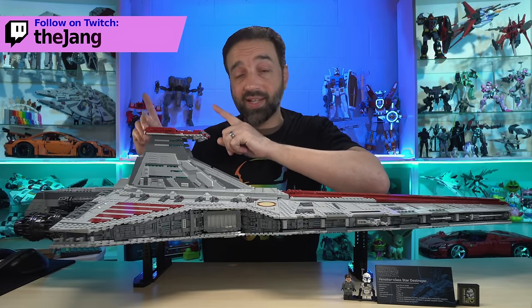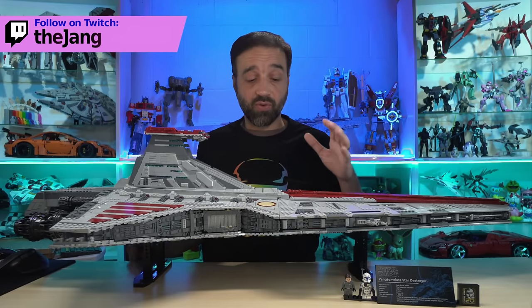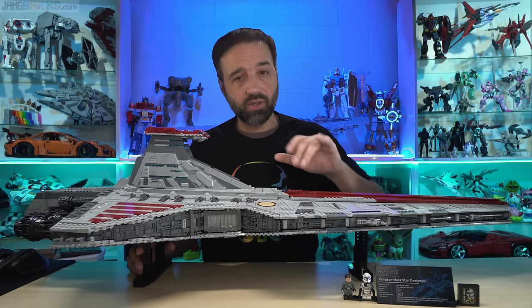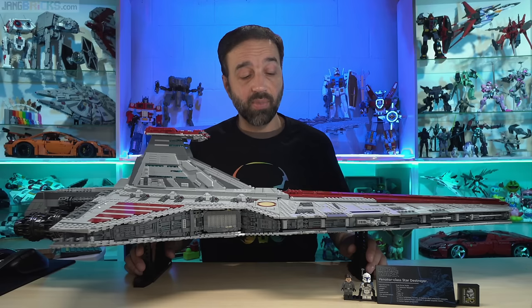I very strongly, highly recommend that you join us over there for some chill times, some silly times, some good times putting together LEGO, and occasionally some other types of plastic models.